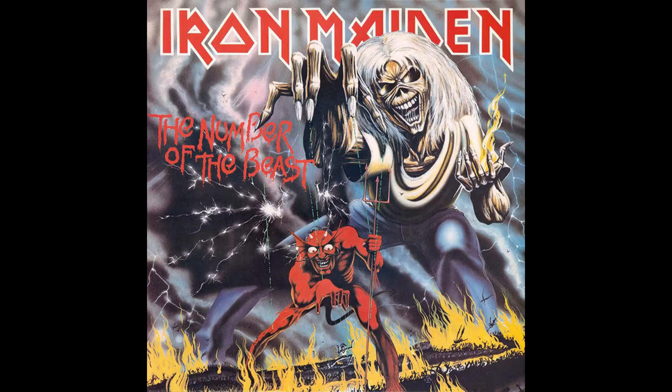Woe to you, O Earth and Sea, for the Devil sends the Beast with Wrath. Hi everyone, it's Raziel K and I'm back with another review. Today it's a toy — or it's a collectible — it's NECA Iron Maiden, 40th Anniversary Number of the Beast.